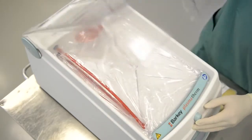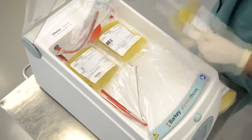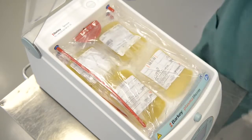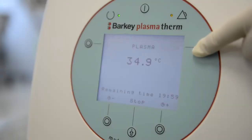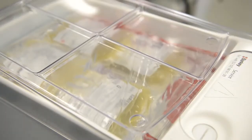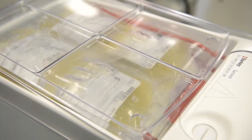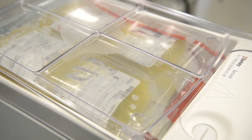To thaw out plasma, fill the heating chamber with FFP bags. Be careful not to lay the bags under the paddle. Start the plasma program by pushing the corresponding function button. In order to prevent clotting, the paddle starts to move after a delay of two minutes, and the bags are thawed out gently and homogenously.